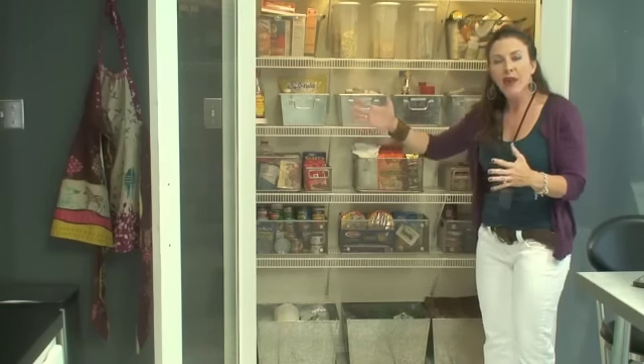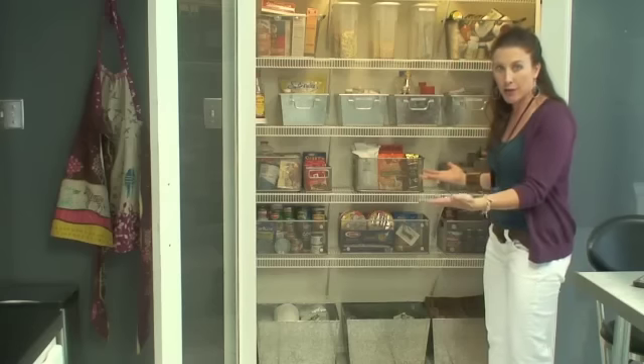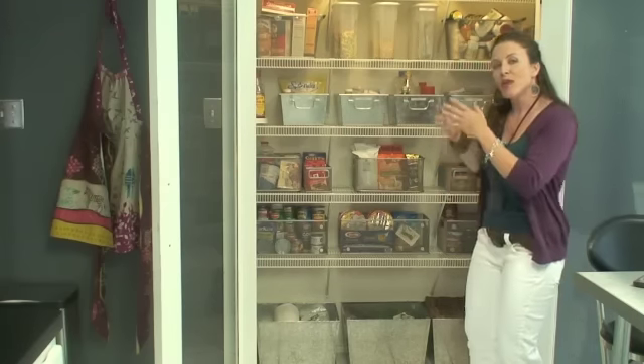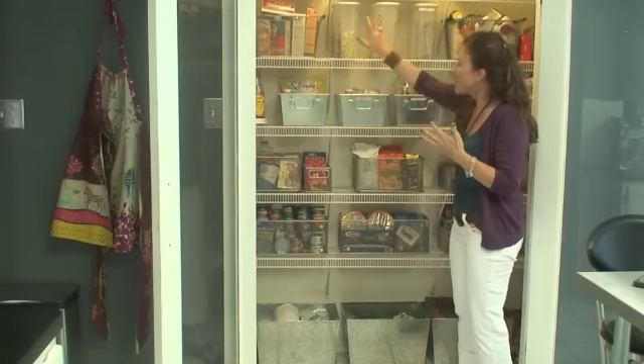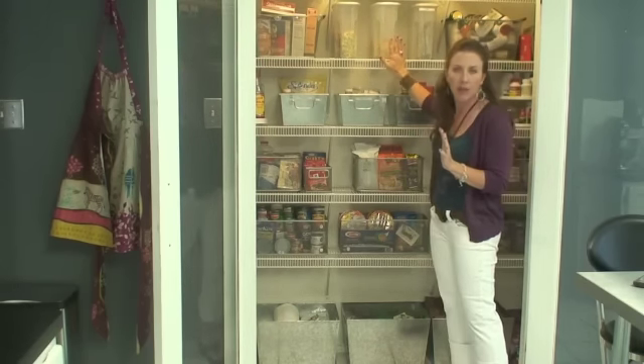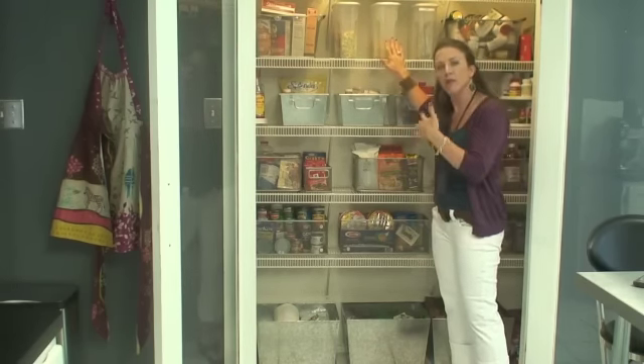Looking at this pantry, this pantry in and of itself is a container. But then you can also put containers within containers, like I've done here. I've got several different types of containers — some mesh baskets, some bins, and I've even got some plastic containers here to store some of my like items.